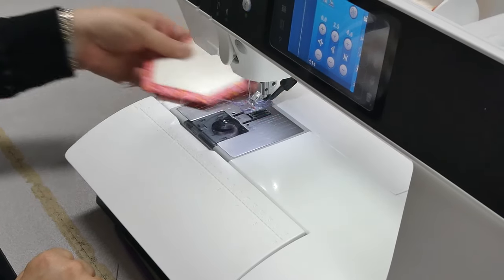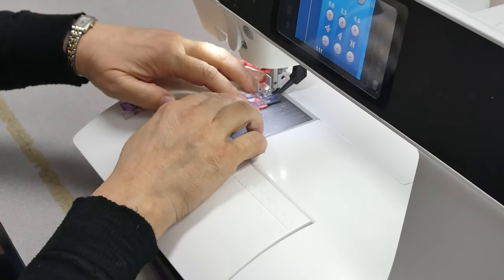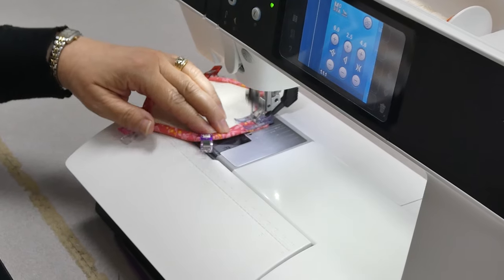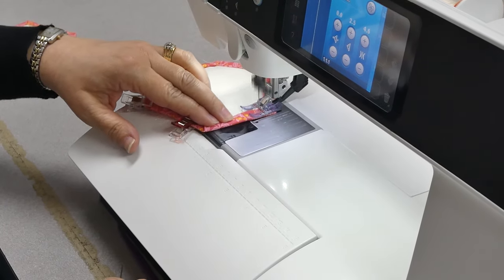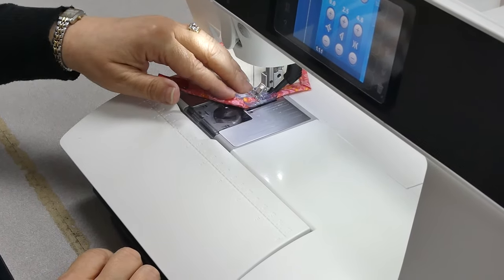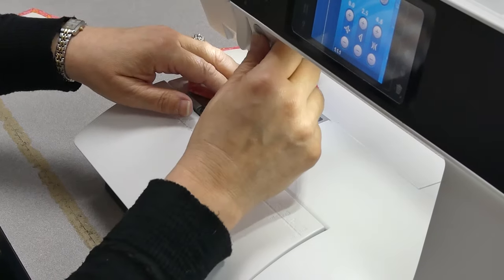And now the wonder clips method — that went way faster. As I get to the corner, I pull my clip and my finger holds it till it's there, then pivot and stitch, pull my clip. This was my preferred method; I just found it faster. I don't have as much time to sew as I wish I did, so I quite often choose the fastest way to get something done.